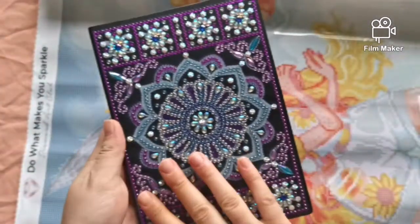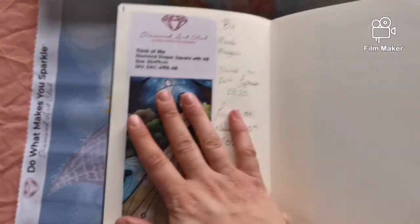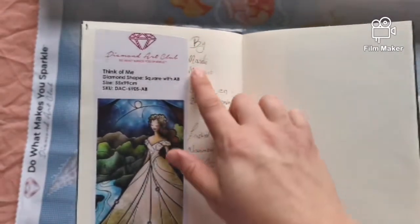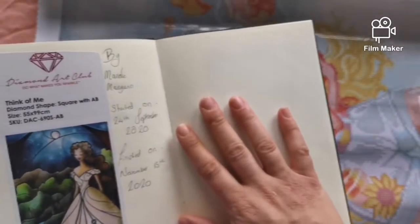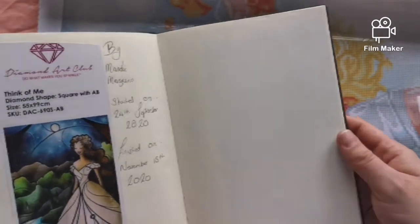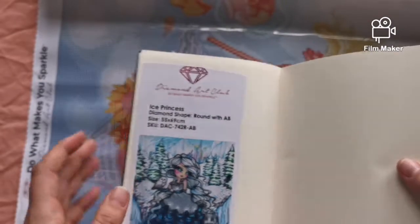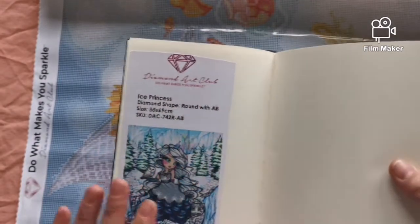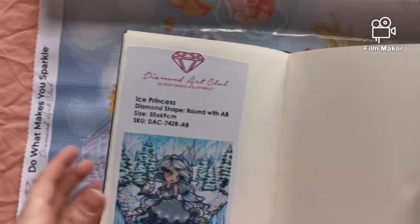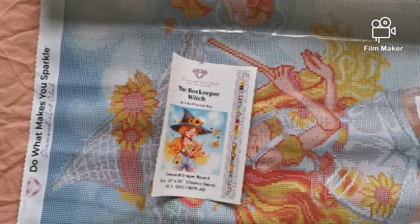I've also got a little notebook. What I've decided is that for all of my DAC kits I'm going to be putting the sticker on one page, who it's by, the day I started it, the day I finished it, and an approximate time on how long I've spent on it. On the opposite page I'll put a picture of the finished canvas. My next one is Winter with DAC, which is run by Rachel Ray and Wolfpack Diamond Painting — I will not be starting that until the 1st of December. Head on over to the Facebook page run by Rachel Ray for more information.